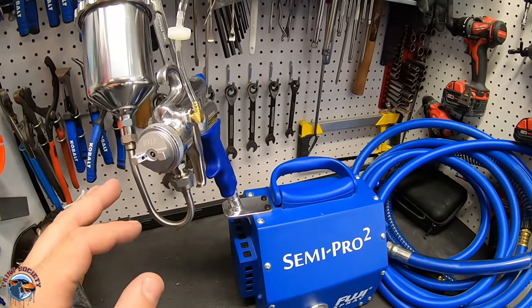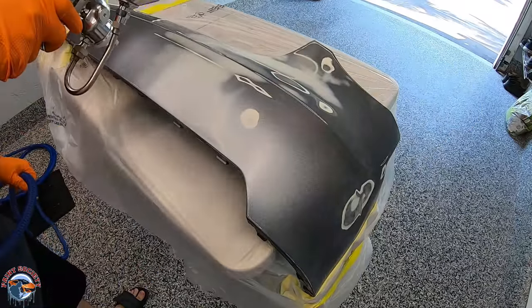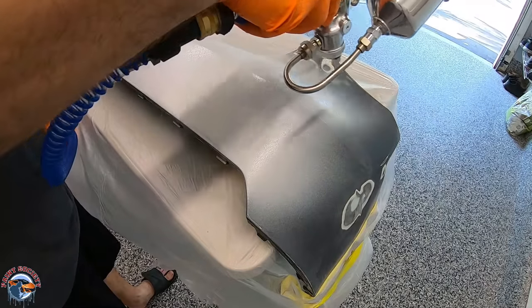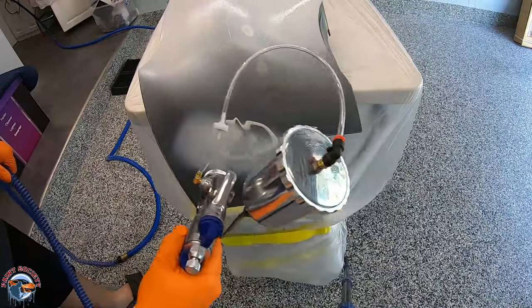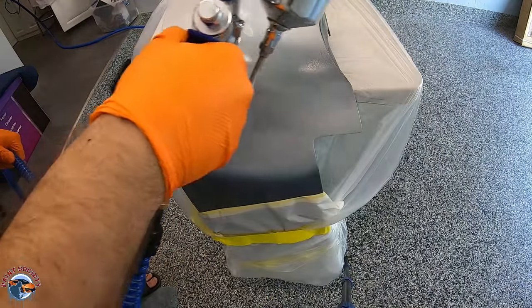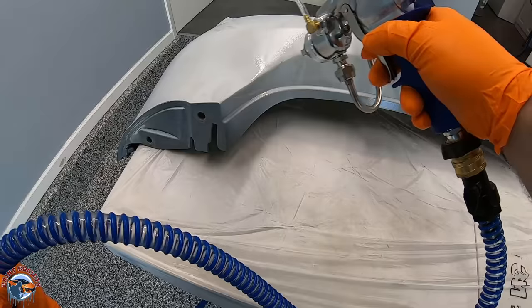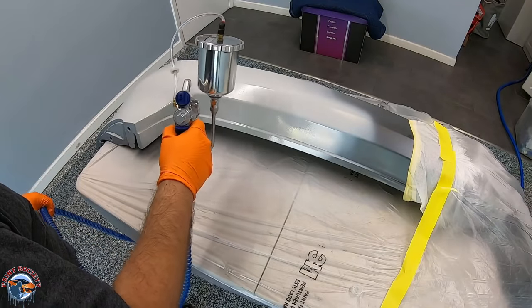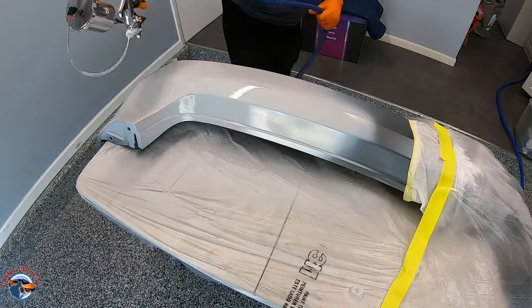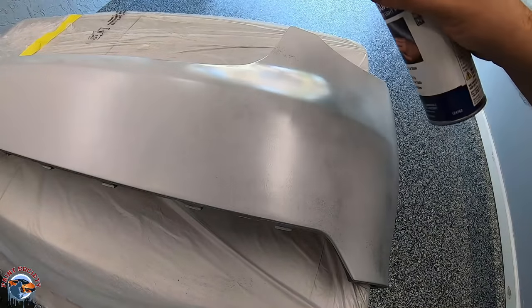This gun you can use all the way through — primer, sealer, base, and clear — and that's just what we're going to do. For that first coat of primer, if it's spraying not too fine and coming out a bit dry, you can always add 10% reducer to your primer mix — that's going to help smooth things out. Your first coat, just get it on there. Don't pile it on because that can cause adhesion issues. We went with three coats here; I'm just going to show you two. I have about 10 minutes in between. Make sure that before you put the second coat on, it is dulled out — you don't want to put it on when it's still wet, because again, adhesion. Then we'll use our guide coat, and this is going to show us where we need to sand.